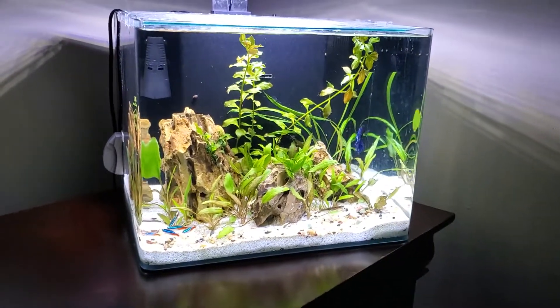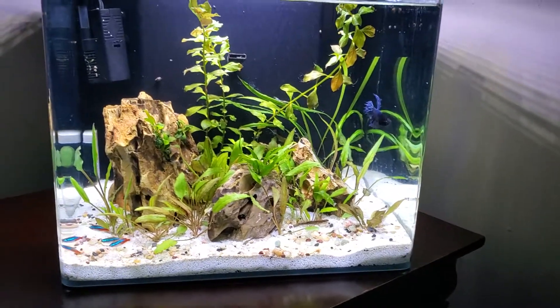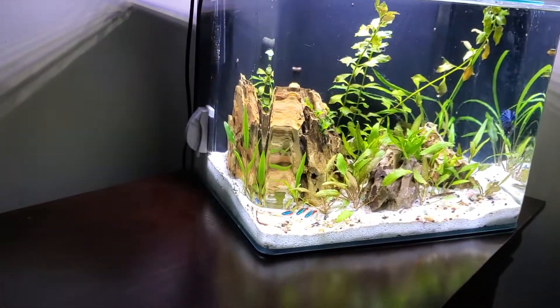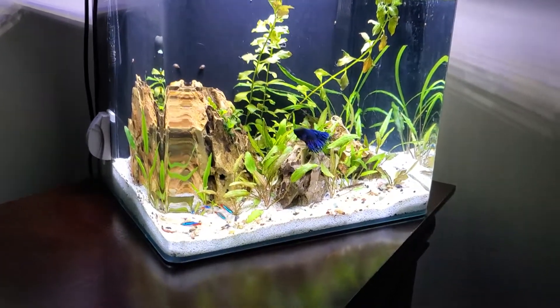Hey, what's up guys, it's Chris here again with Aquarium Conversations. I just want to show you guys an updated look at my Magitarium 6.8 gallon frameless aquarium.